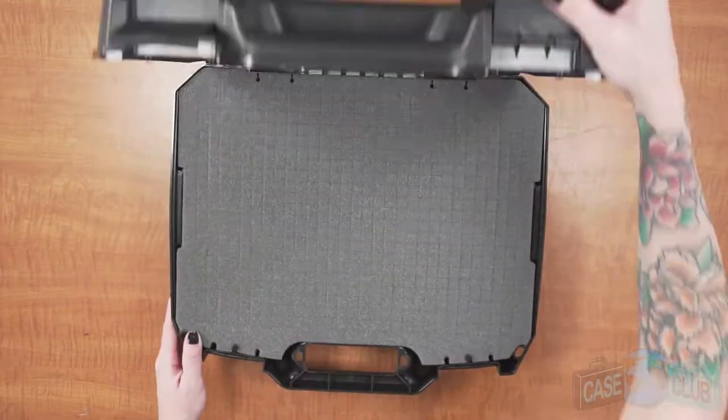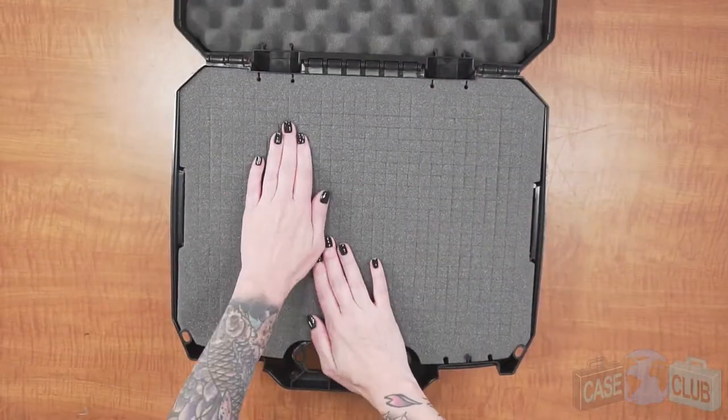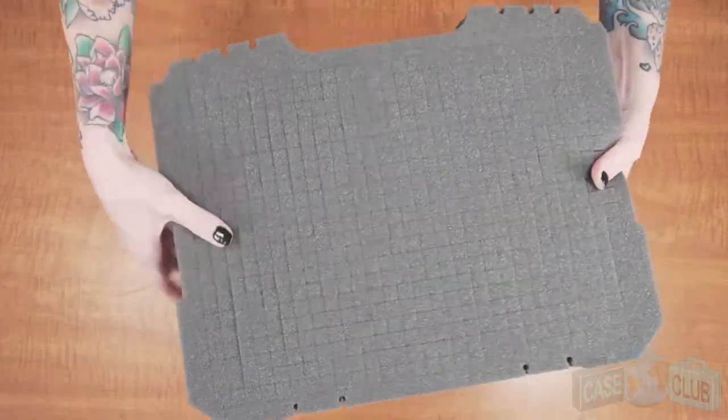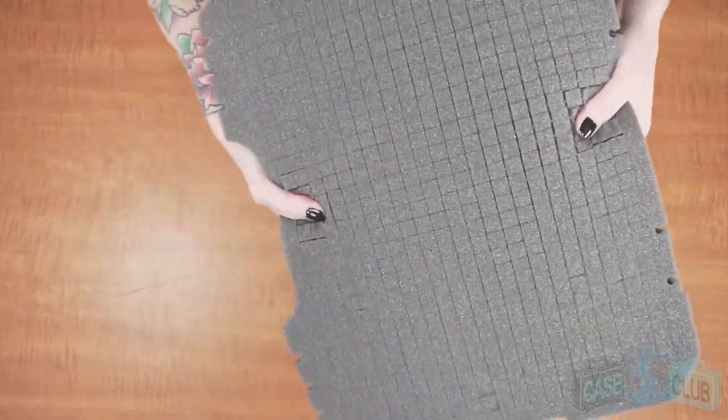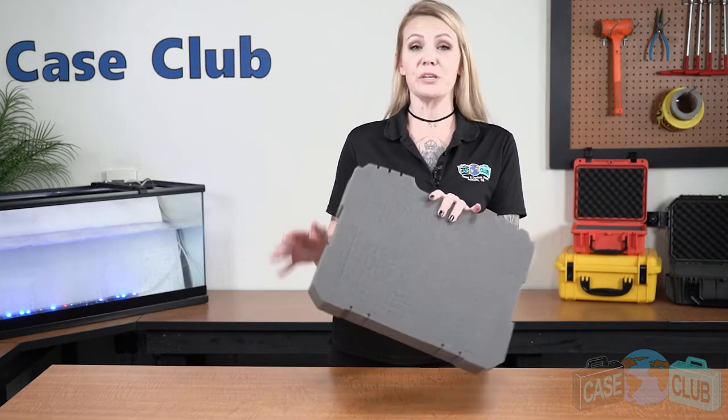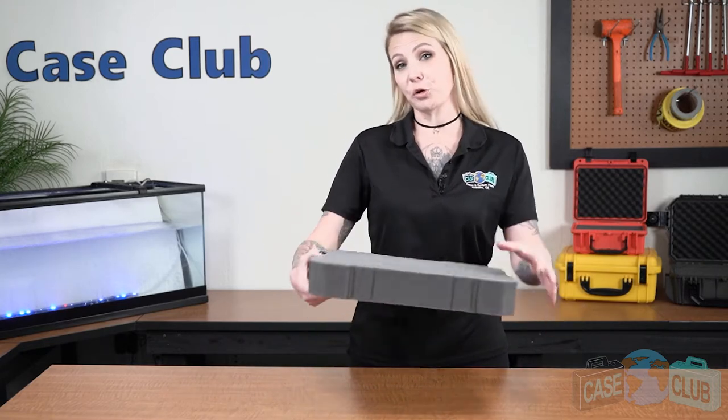When your case arrives, you'll notice that it's filled with an open cell pre-scored pluckable polyurethane foam that is made to be non-abrasive. The soft texture will ensure that your console won't be scratched. The foam is pre-scored in a grid pattern to help you easily customize your case without any special tools or equipment.